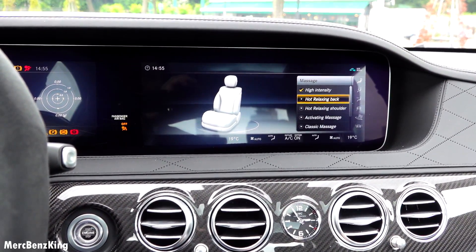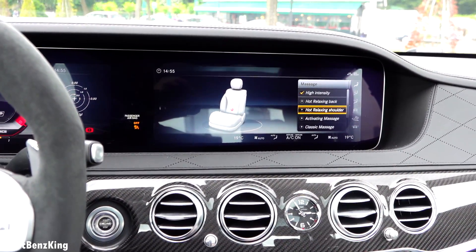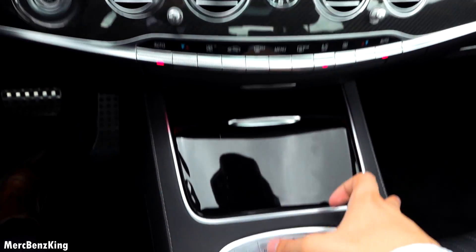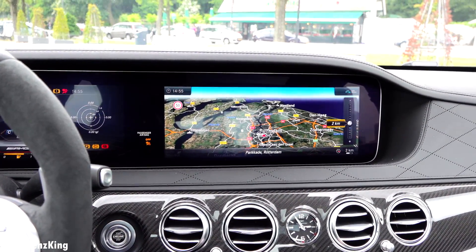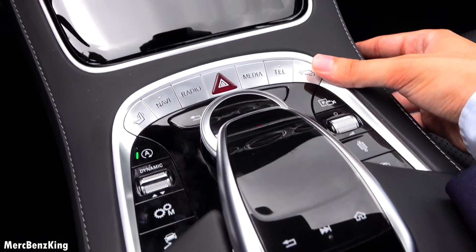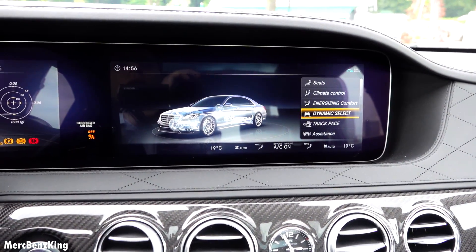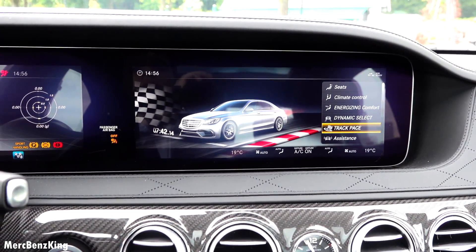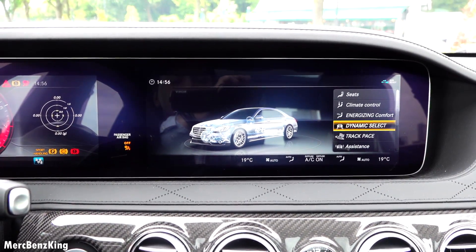It also has hot relaxing features with real hot stones, navigation, and of course the vehicle settings.